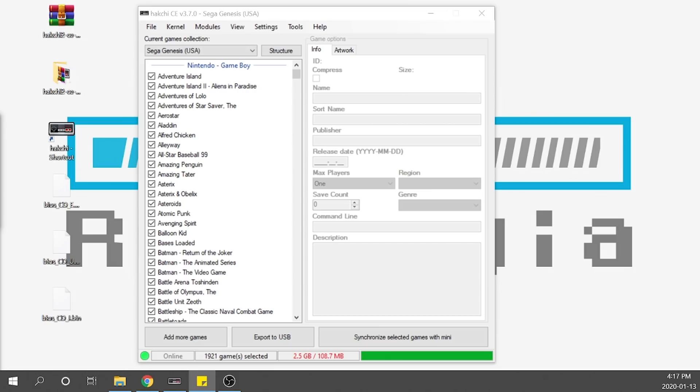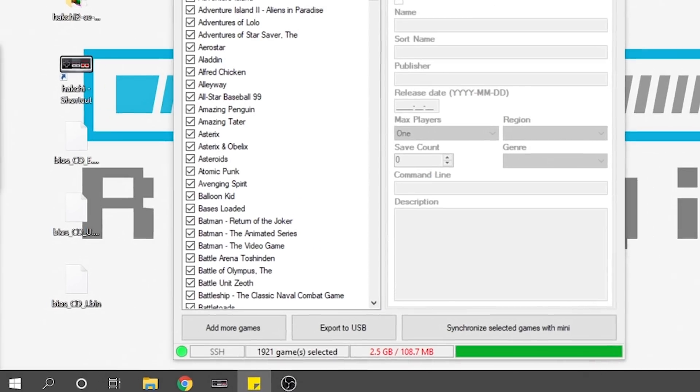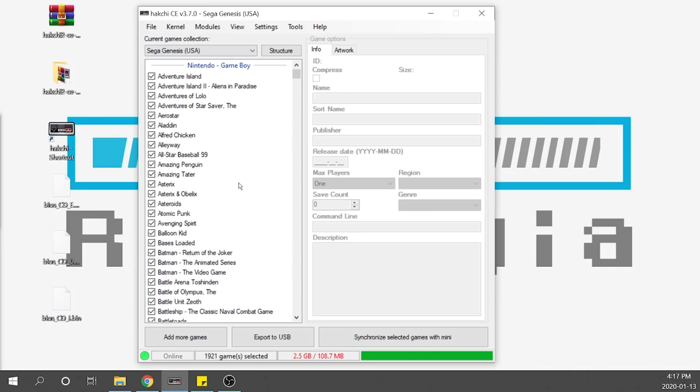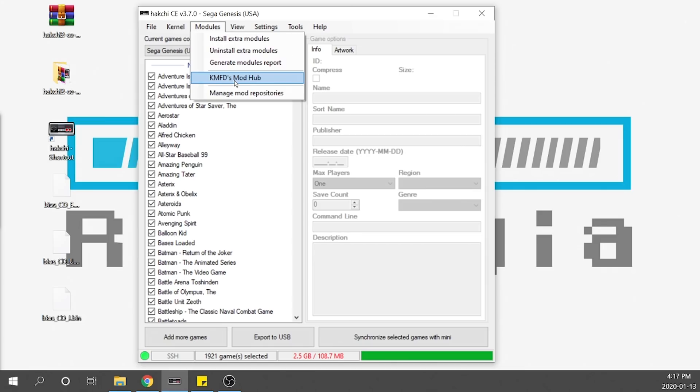The first thing I'm going to show you is how to get the overclocking done so that it's running at 1.334 GHz rather than the 1.0 GHz stock CPU speed. It's really simple to do. Make sure your Genesis Mini is connected to your computer and turned on. When you've got Hakchi CE up and running, you'll see in the bottom right-hand corner a green light indicating you're online and good to go. We're going to jump into the modules section and go to the KMFD Mods Hub.